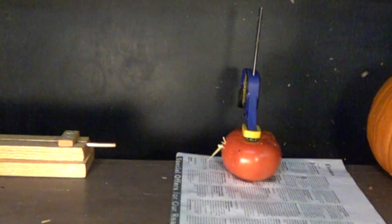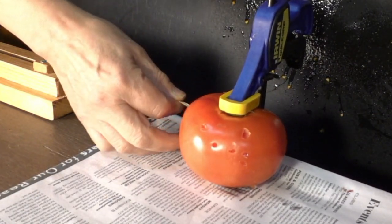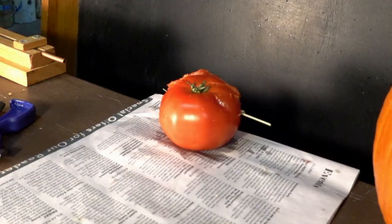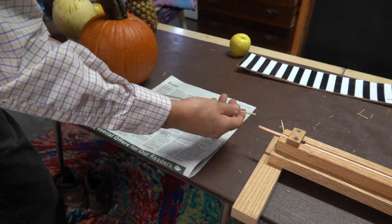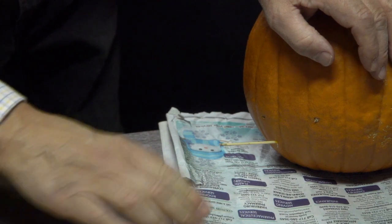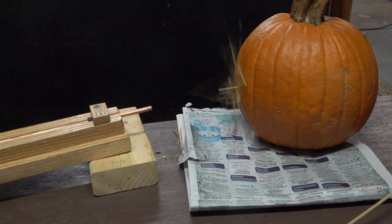The straw went right through the tomato and stuck into the pumpkin that was behind it, so I guess we know how the pumpkins are going to hold up. This time it went about half of the way through. The tomatoes aren't holding up very well so let's move on to the pumpkins. This works very well — it's taking quite a bit of force to pull the straw out. At the higher speeds quite often the straws will shatter instead of penetrating into the skin.